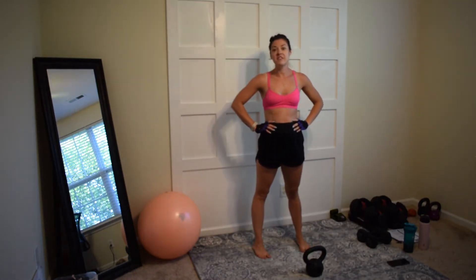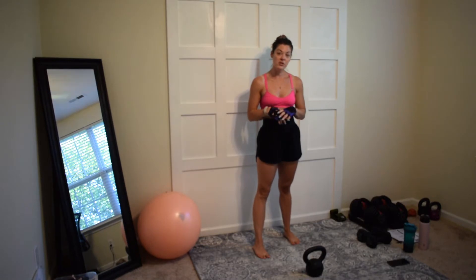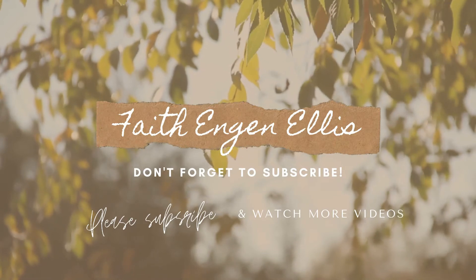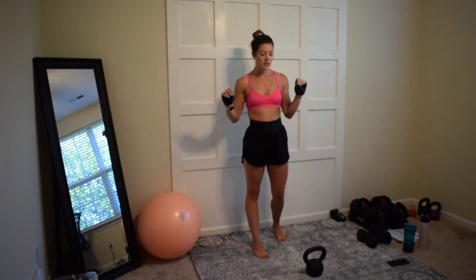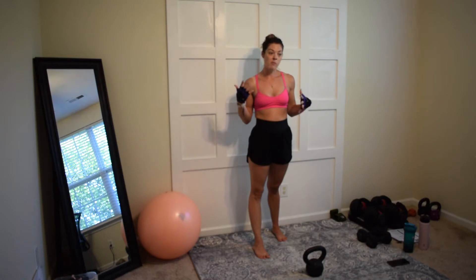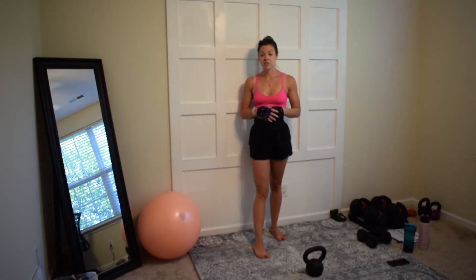For our very first video in the series, we are going to start with the kettlebell series and I'm going to show you how to perform a kettlebell swing. If you are brand new to exercising, please do not use a kettlebell, because you do need to have a strong back and a strong core built up to lower your risk of injury.